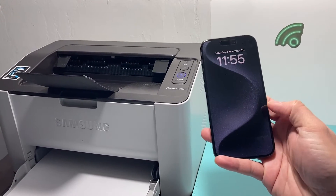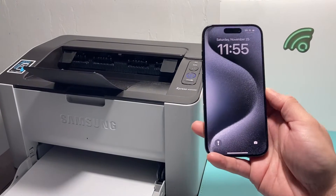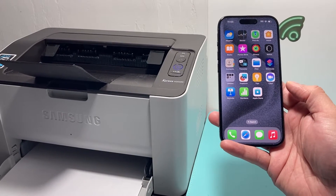Hey guys, Tech Commissioner with a video for you guys. In today's video, we're going to show you how to print from your iPhone to a wireless printer, like the one that I have here, and all the requirements that you need in order to be able to print directly from your iPhone. So let's get started.